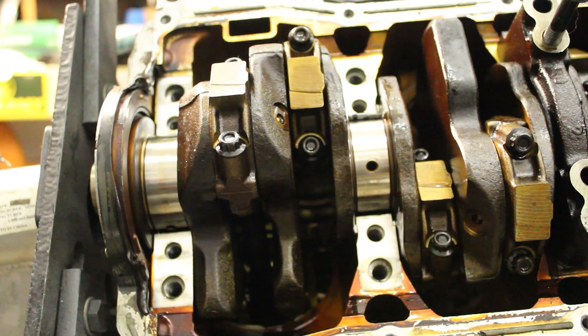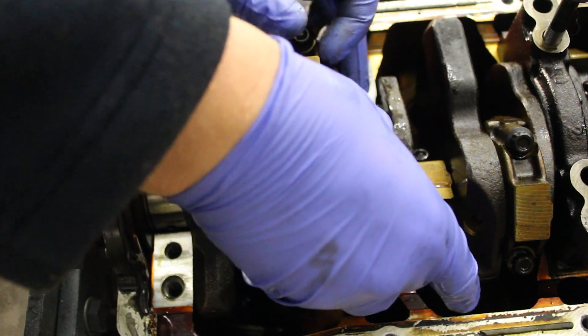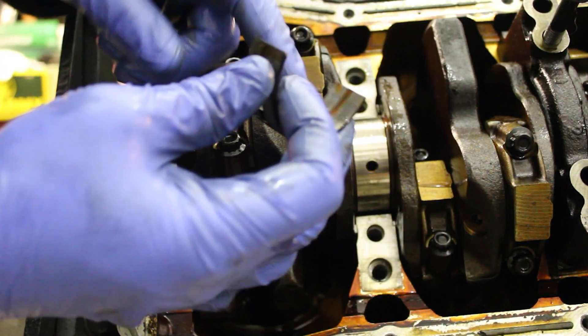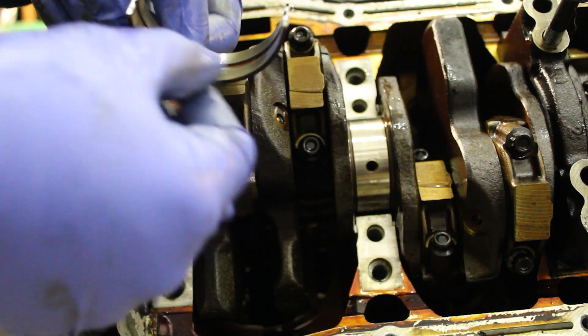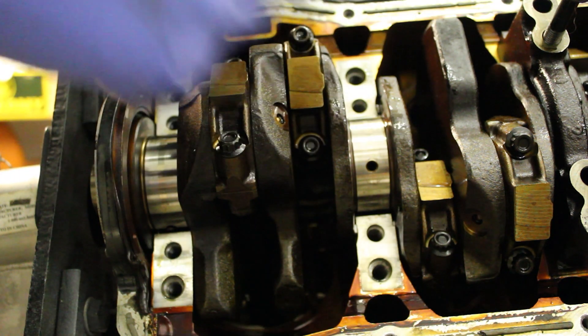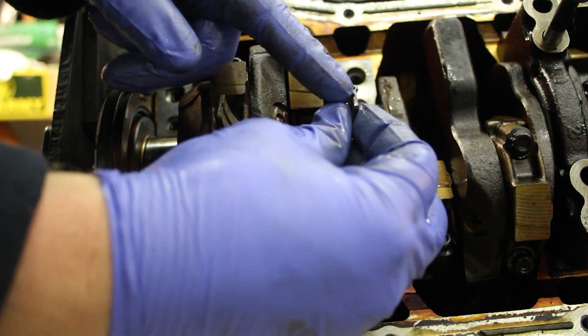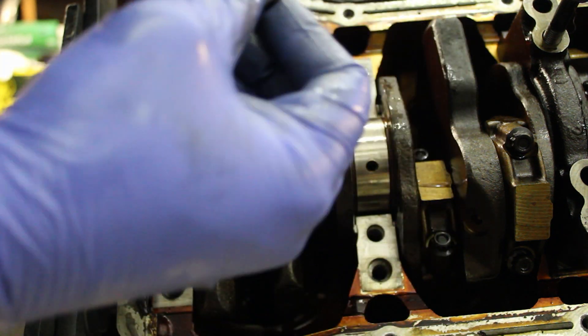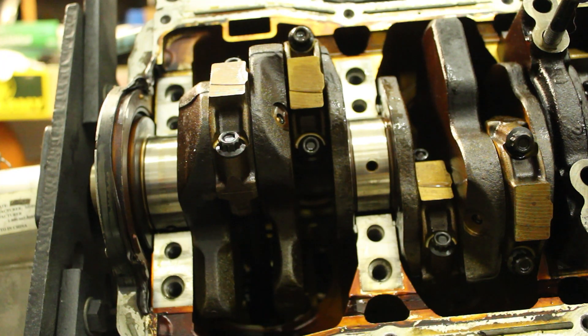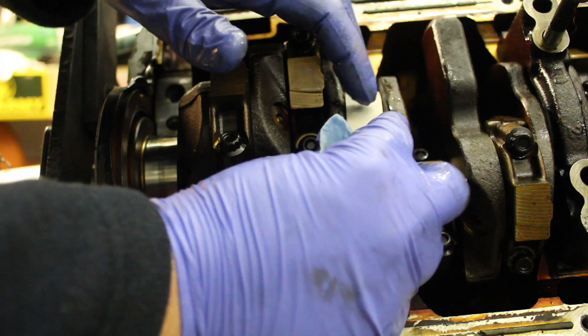Almost forgot — these are different, obviously. This one is grooved to fit in there, so make sure you put that back in or you'll find out real quick they don't fit. These are slightly oversized so they won't fit in the top. Just make sure you have no oil on the back side of this bearing, and be very careful not to drop it — then just slide it back in.